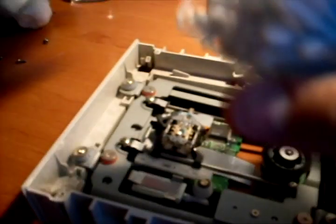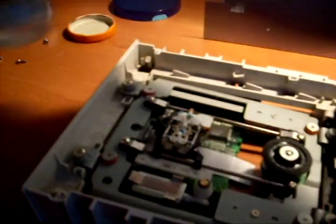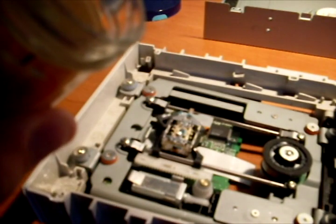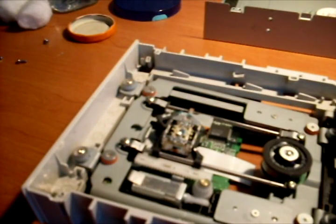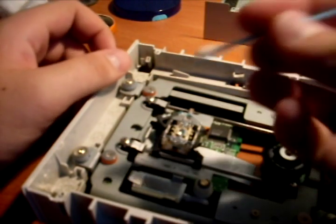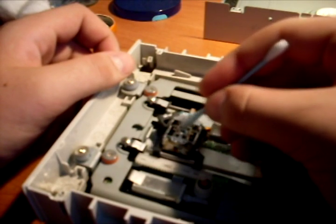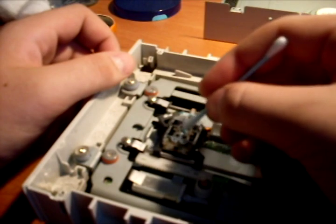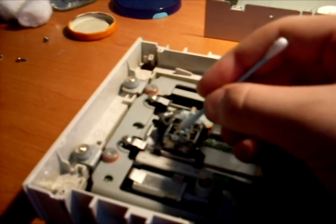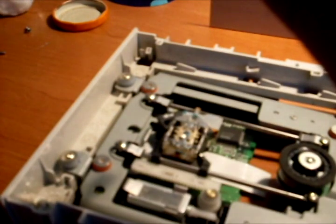Get your ear stick, pick up one, then use alcohol — that's enough. Don't put too much alcohol on the stick. Now use the stick and gently wipe the laser to clean the dust.